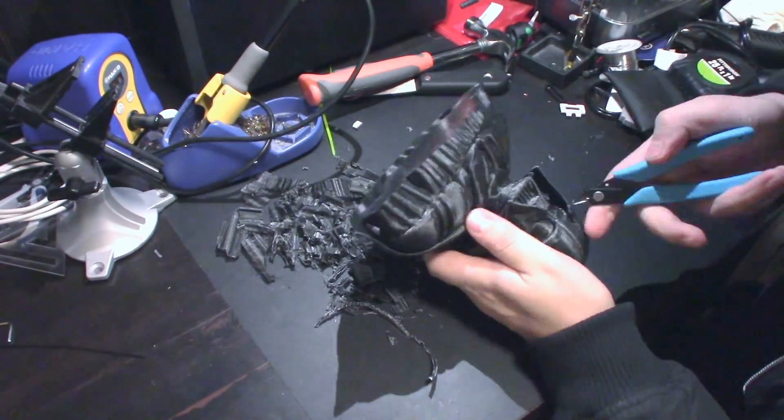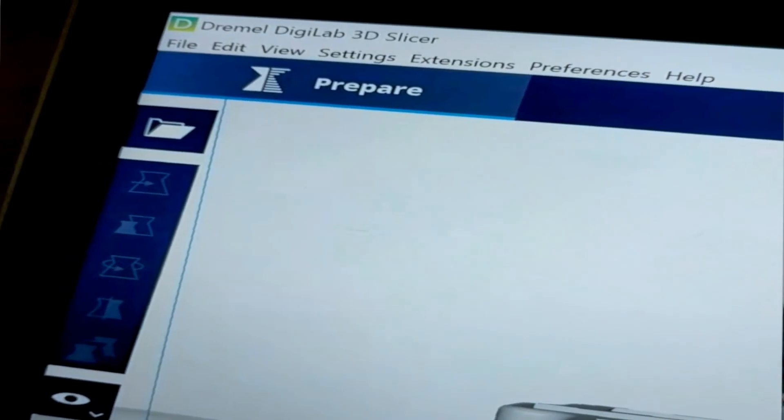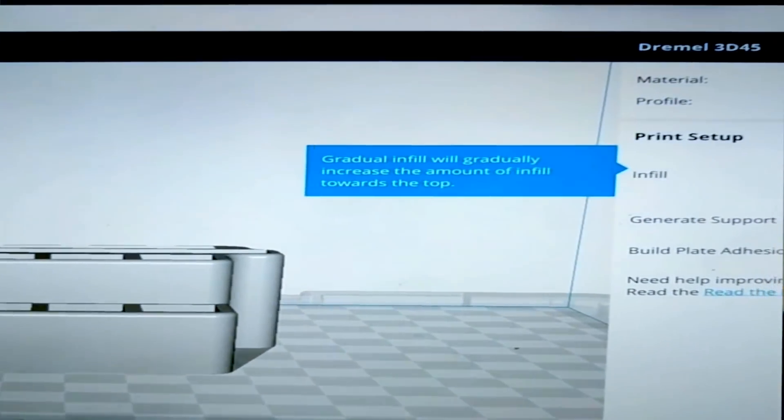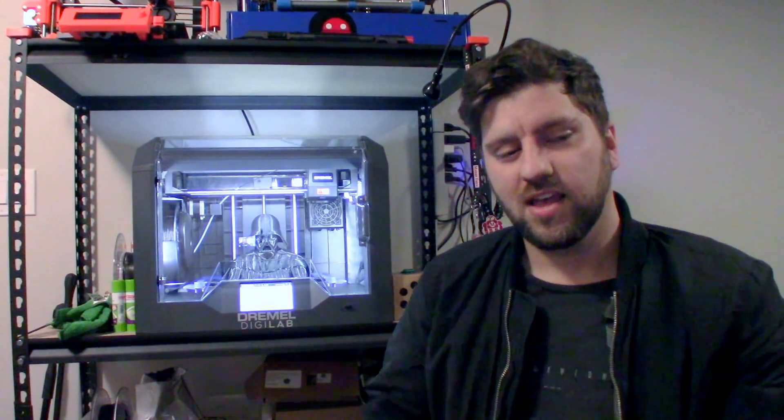One thing that makes this 3D printer really awesome is they now have compatibility with more maker-friendly software. You have a special version of Cura — and I'm not the world's biggest Cura fan, but it works and it's a lot more familiar than what I was used to on the 3D40. They also say there's Simplify 3D support. I won't get into that in this review because I've been having some issues with it, but I'm working with the Dremel team. I'm probably one of the first customers with this machine trying to use Simplify 3D with it, and I'll make a quick video to show how well that works once it's sorted.